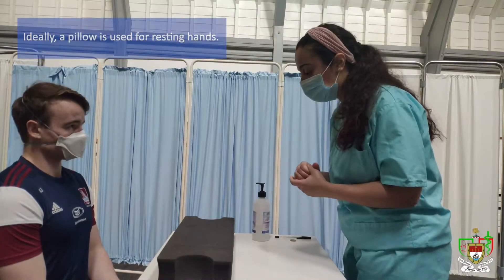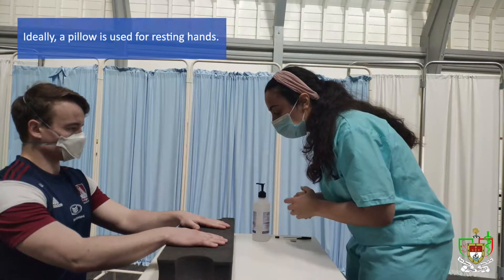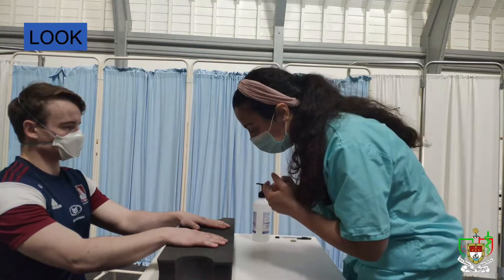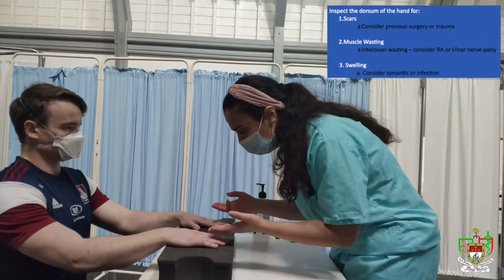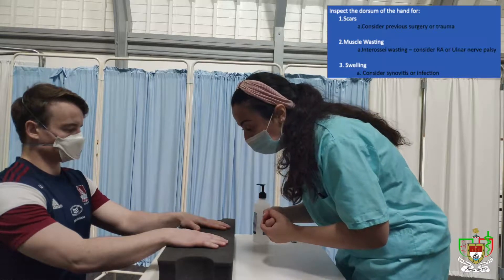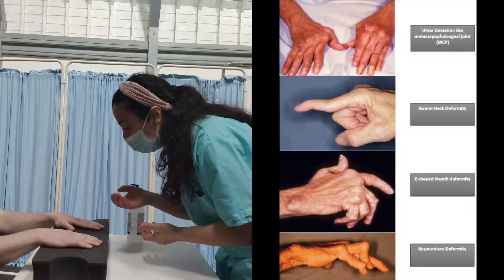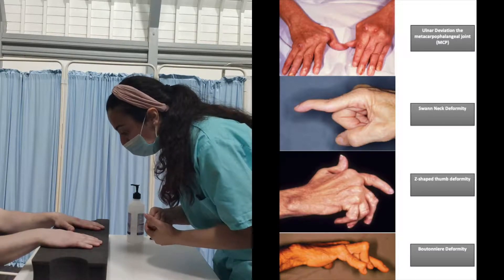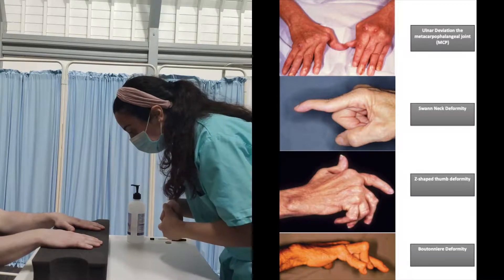To begin the exam, I'll ask you to please rest your hands in front of you over here. Thank you. So I'll start by generally inspecting the dorsum of the hands. On general inspection, I don't appreciate any swelling, scars, or muscle wasting. Additionally, I don't appreciate any deformities such as ulnar deviation, Z-shaped deformity of the thumb, boutonniere deformity, or swan neck deformity.